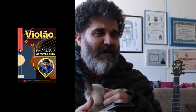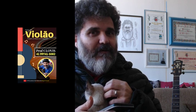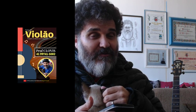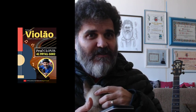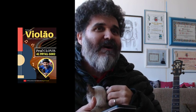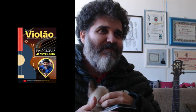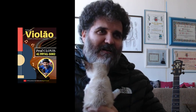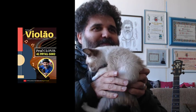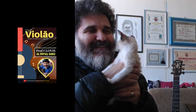Cocada, eu vou encerrar a live. Se você gostou, dá o curtir e o compartilhar. Deixe as perguntas aí que eu respondo todas. Eu sei que a live às vezes fica um pouquinho grande, mas eu não estou preocupado só em ensinar o conteúdo — eu sempre respondo a pergunta de quem está me seguindo. Super abraço a todos, um beijo do Clovinho e outro do Zezinho. É isso aí, Cocada.